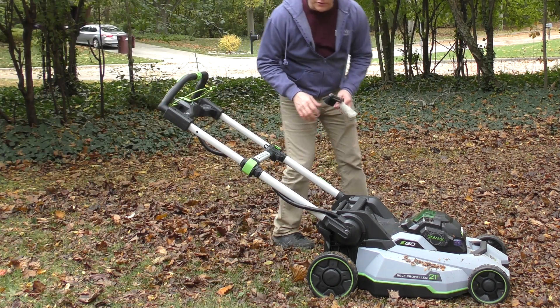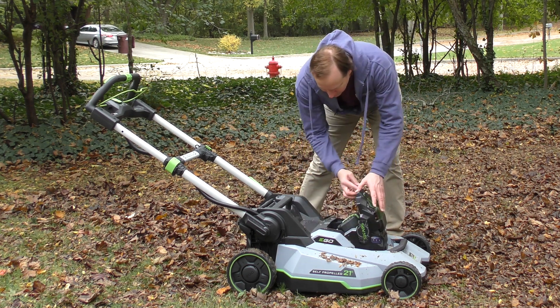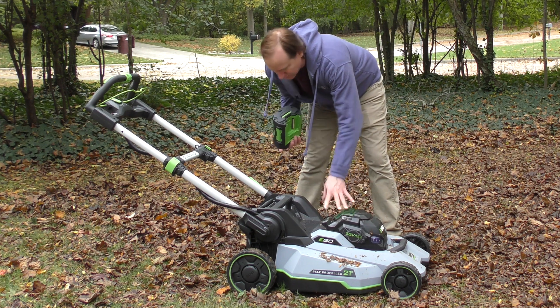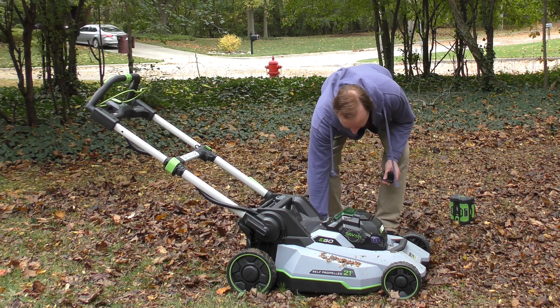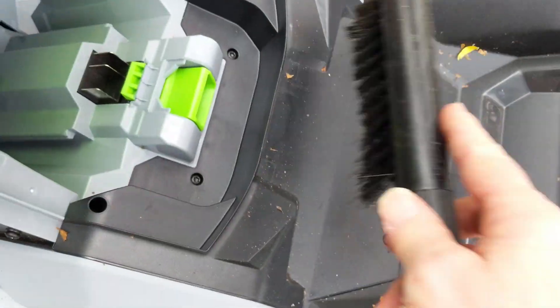Before we do any cleaning, the first thing to do is remove the battery. There it is — I'll just put it over here. Okay, battery's out.